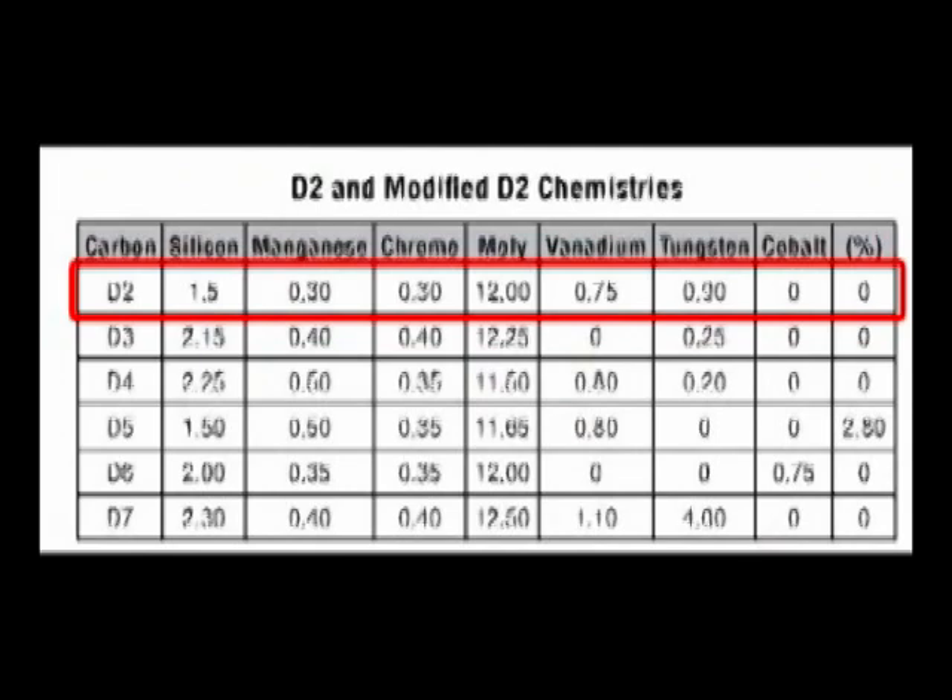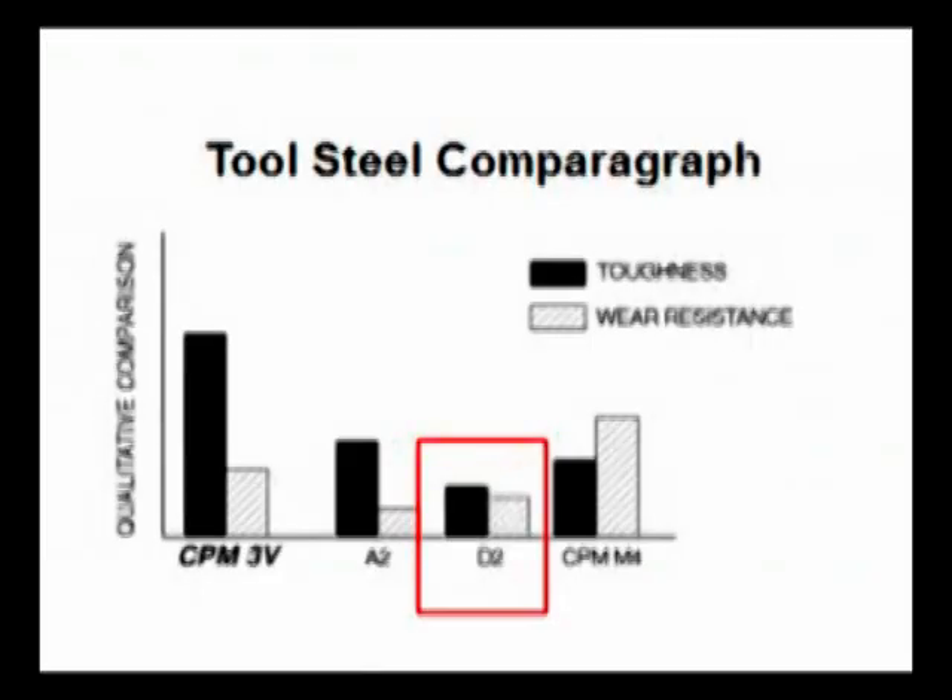Compared to other steels with improved toughness or improved wear resistance, D2 provides an effective combination of wear resistance and toughness, with good performance-to-price ratio and availability in a wide variety of product forms. It has high wear and abrasion resistant properties.